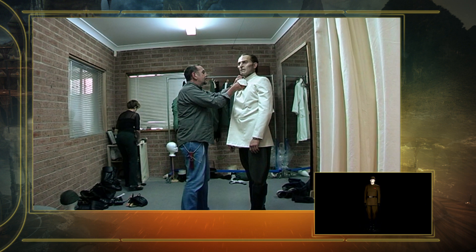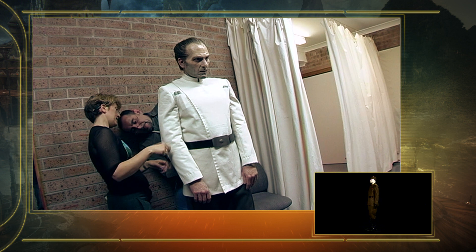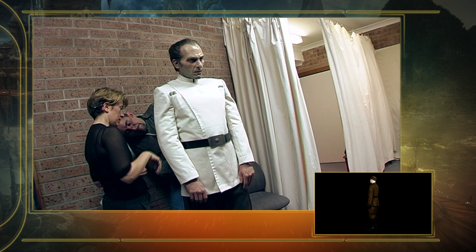At one point, we thought about changing the jacket up so it closed on the other side, and then we thought, let's not mess with it. Let's just kind of leave it the way it is and bring it a little bit fresher look.